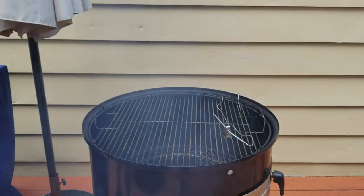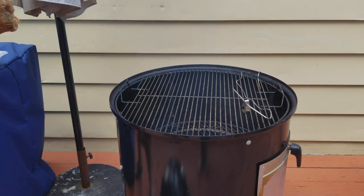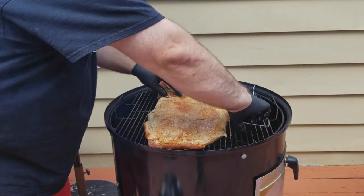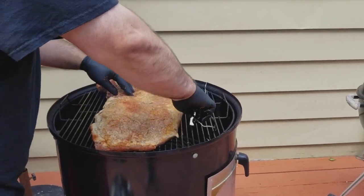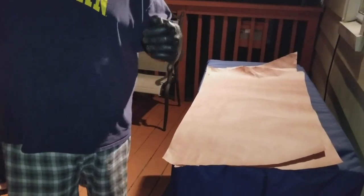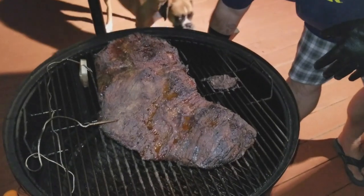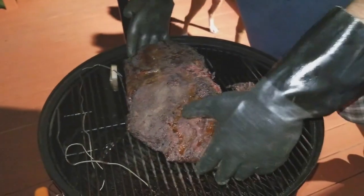We're back, putting the brisket on. Manny and John's BBQ. We're going to take it off — it's been in about seven hours. We're going to walk around, it's beautiful. We're going to wrap it.